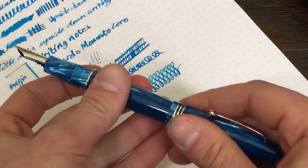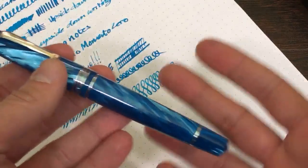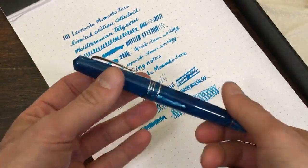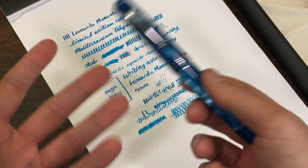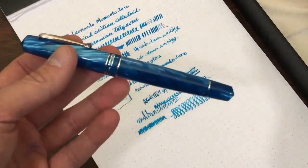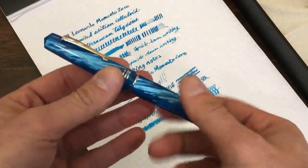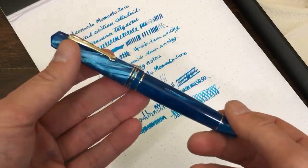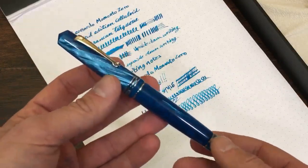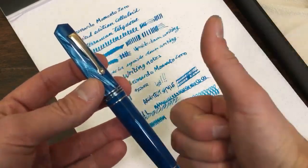I appreciate you guys checking this unboxing out. We'll have a more detailed review with nib comparisons and writing samples of the steel nibs, so definitely stay tuned. Subscribe to the Goldspot Pens channel on YouTube for pen interviews, unboxings, writing samples, nib comparisons, pen reviews, quick tips, and more. We're excited to bring in Leonardo — check it out on Goldspot.com if you'd like to grab a piece. We have them in stock right now and are planning to expand on them in the near future. Stay inky, my friends.